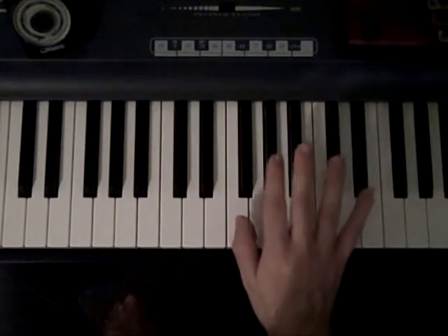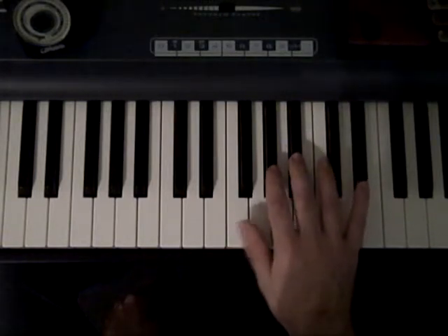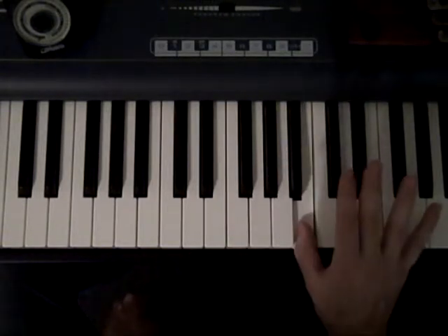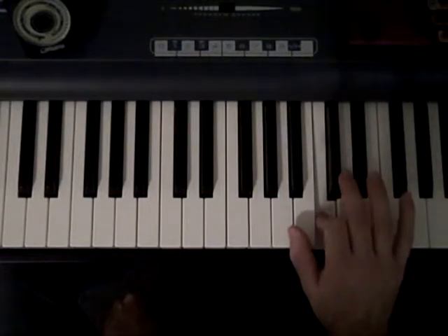For the F scale you use one, two, three, like that — A flat, B flat — and then bring the thumb under to the B. And from here I probably just use my fourth finger.